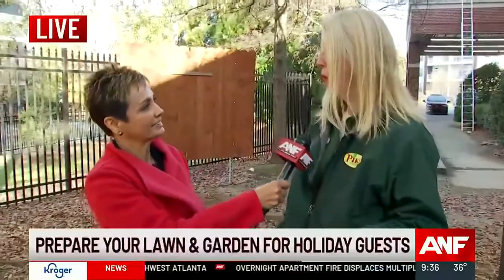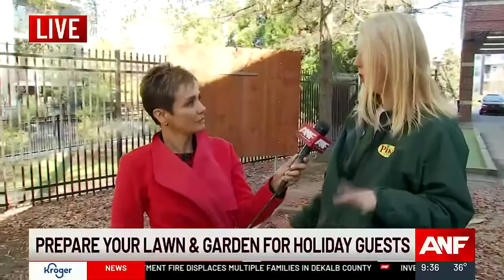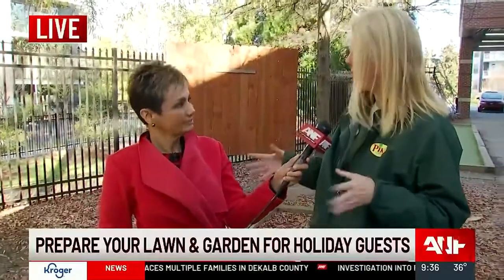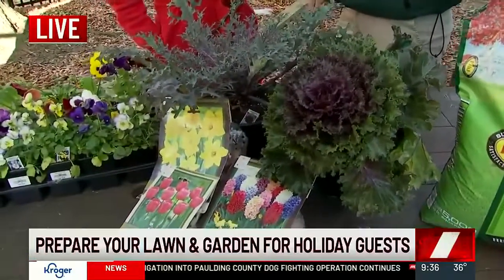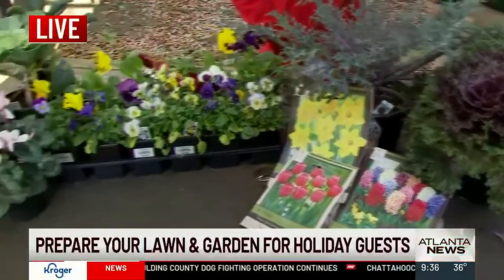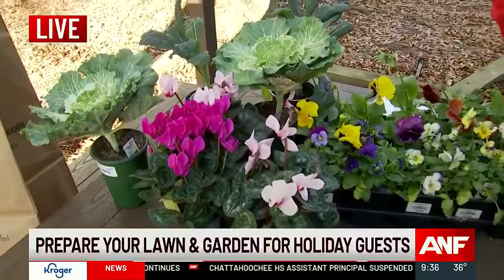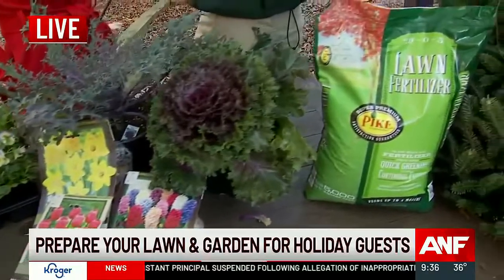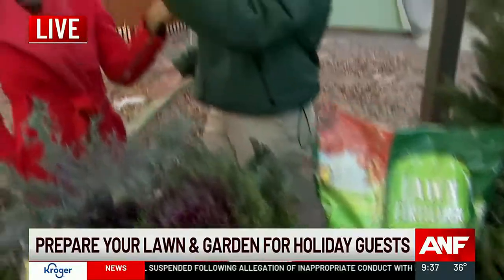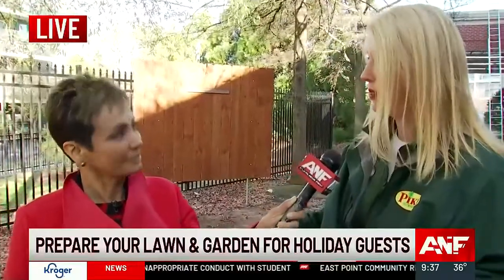First of all, I would start with winterizing and cleaning up. Get your sprinkler systems turned off. It's cold — even though it's sunny, we're not losing water as much, so things tend to stay really wet during the winter. Get your sprinkler systems drained and turned off. Go ahead and start getting those leaves cleaned up. You can either blow them into a pile and mulch them — they'll biodegrade, which is a great place to harbor good pollinators and good insects — or you can put them in a paper leaf bag, which is biodegradable as well. That's the first step.